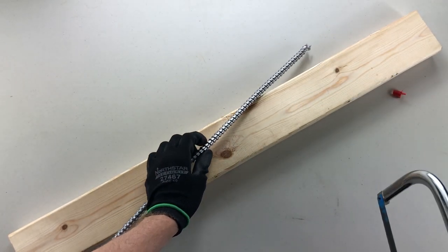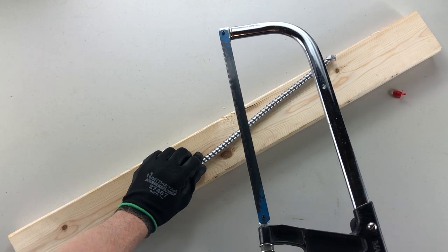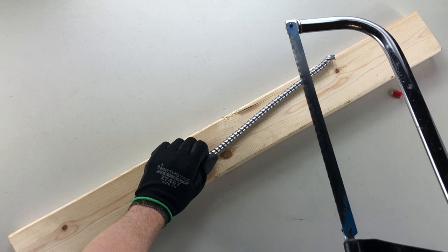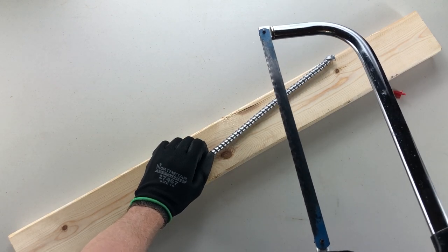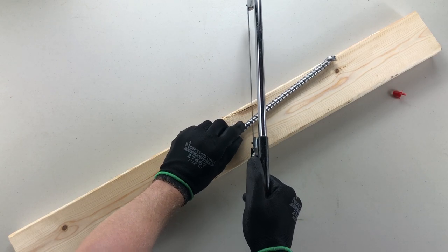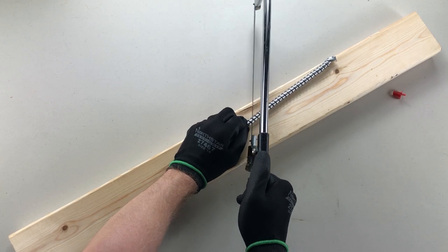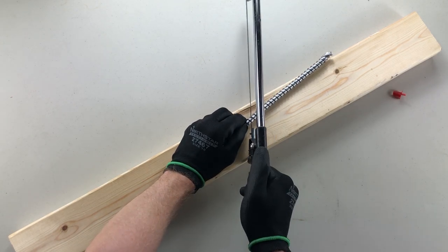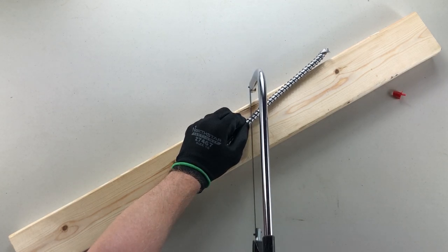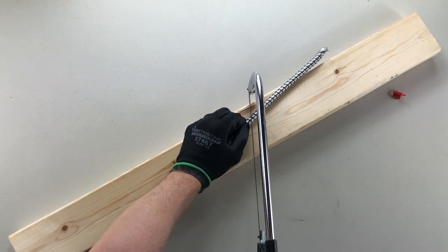I always recommend putting this down on a hard surface — it's a lot easier to control your hacksaw when you have a hard surface underneath, like a piece of wood or the floor. Hacksaw blades cut in one direction, so I think a lot of people find it easier to drag the blade back a couple of times to create a bit of a channel to cut in. If you start from scratch it's difficult to push forward and backwards without somewhere for the blade to sit.